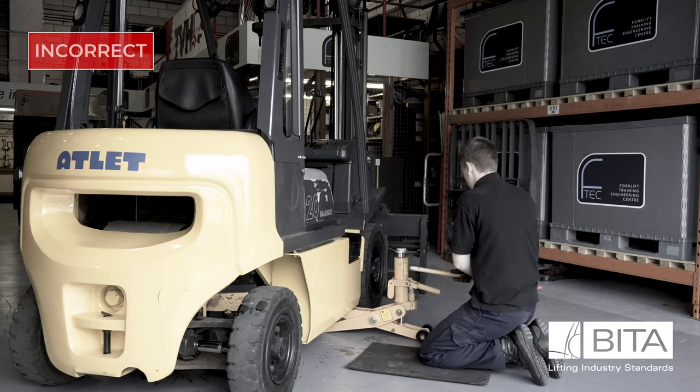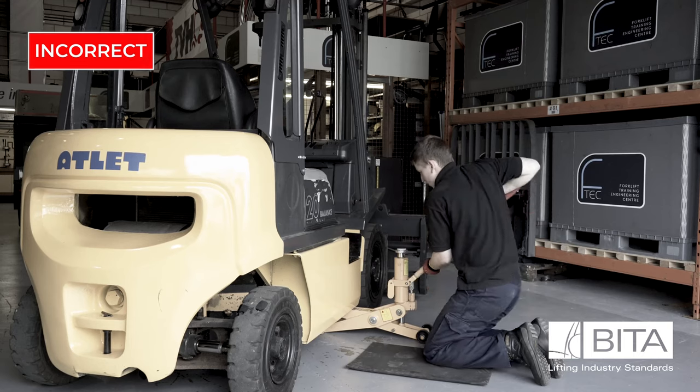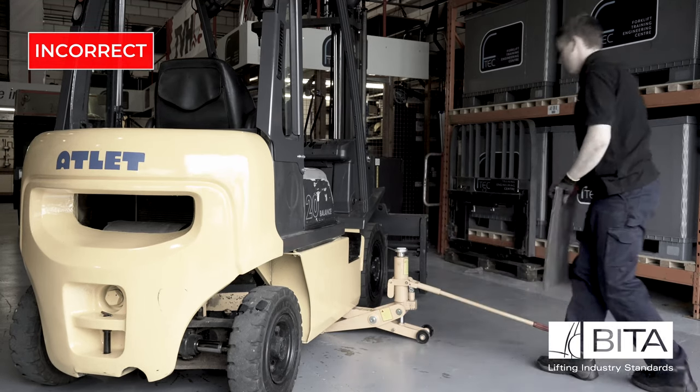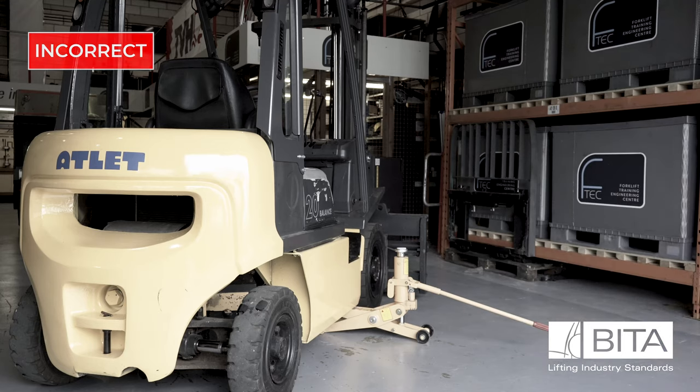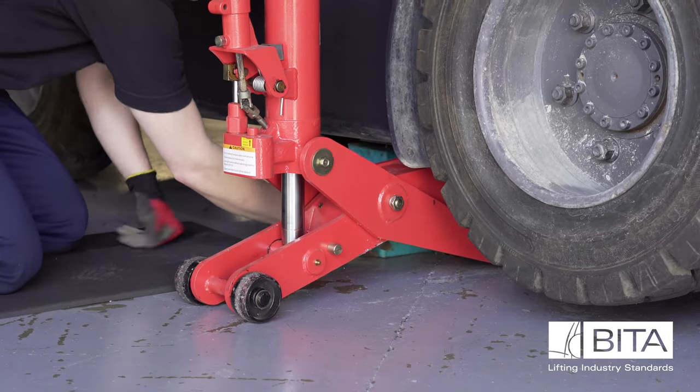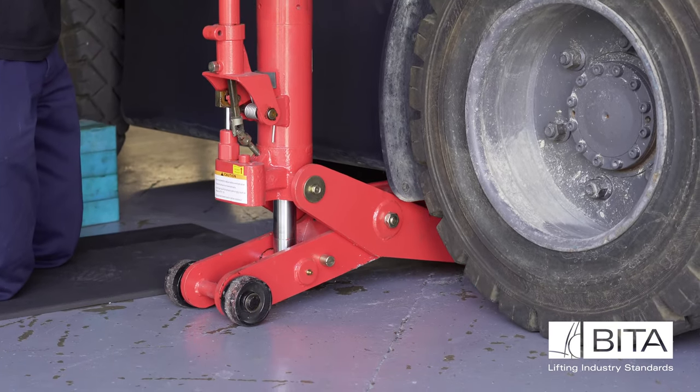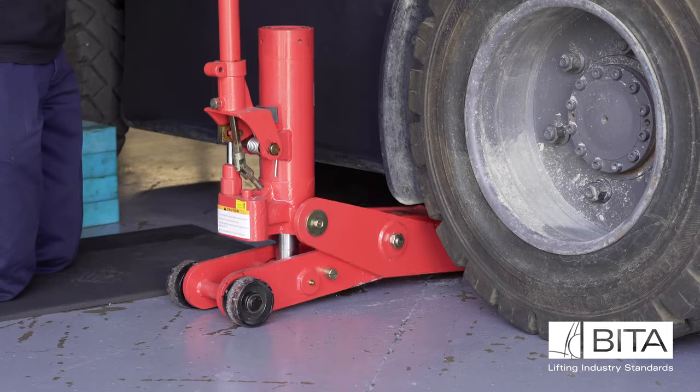Always make sure the jack is correctly positioned for a safe lift. Never leave the jack unattended whilst a lift is in place, as this could leave the truck unsafe. If a technician has to leave a lift for any reason, such as answering a phone call, then the jack should be released and the truck lowered to the ground.